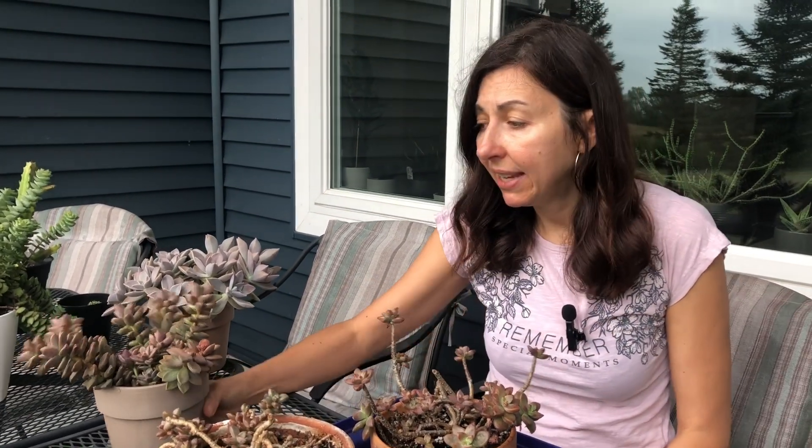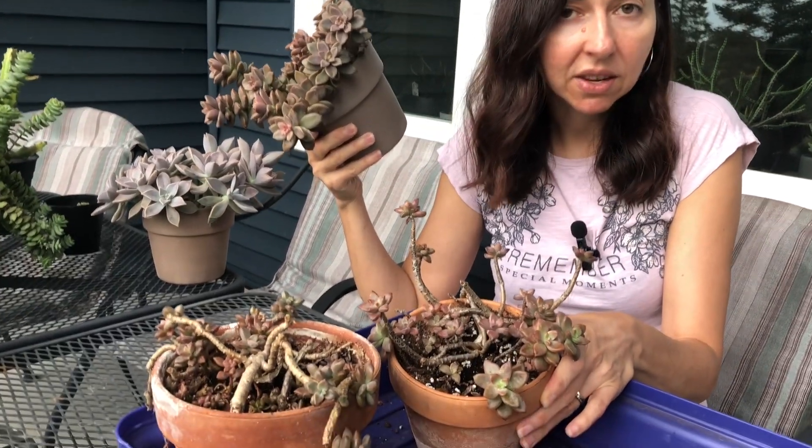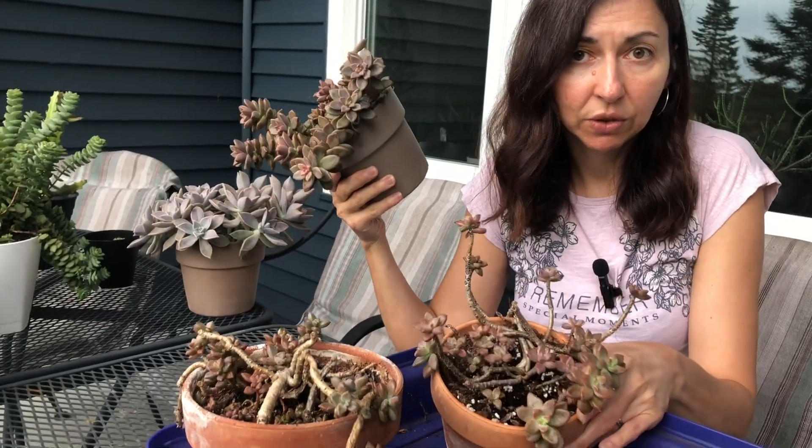Now I want to show you the difference between the vera higgins I left in the conservatory — which looked great at the beginning of spring — and the cuttings I took, brought home, and left outside through the whole summer. I took only five cuttings and continued propagating them a little bit. Here is my pot of cuttings that I brought here, and here are the two big pots of vera higgins I left at the conservatory.